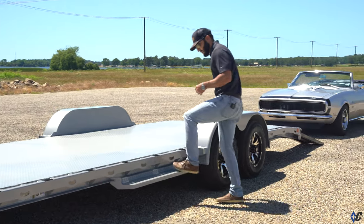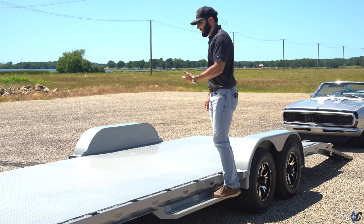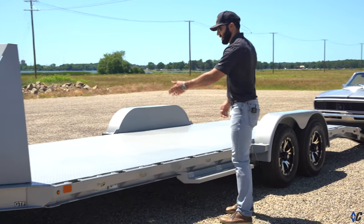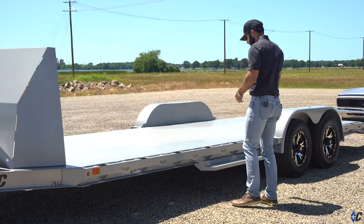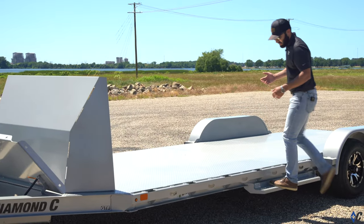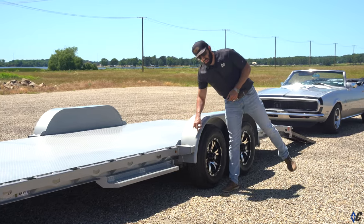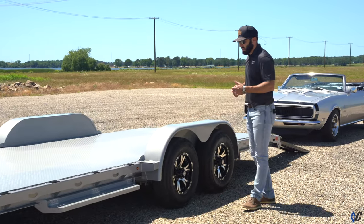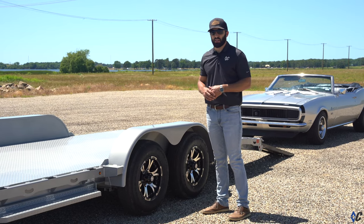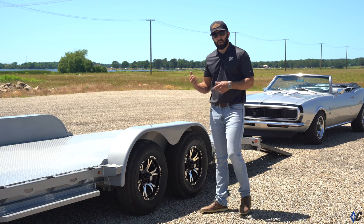The GTF is standard with a nice wide deck step so you can access the bed of the trailer. With your car loaded, the front of the car is going to be in this neighborhood near the step — it's a solid, wide step to get up and down off the trailer. The GTF also has standard bolt-on fenders. They rarely come off, but if you ever need to, you pop the four carriage bolts out and the fender comes right off, no problem.